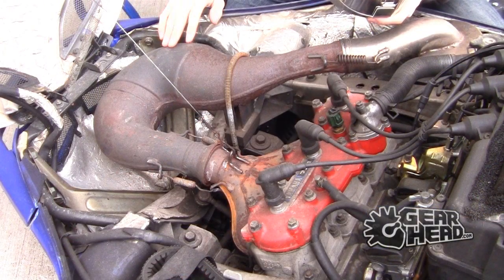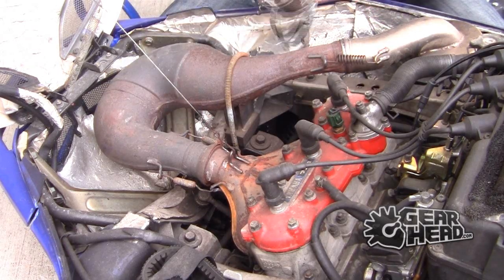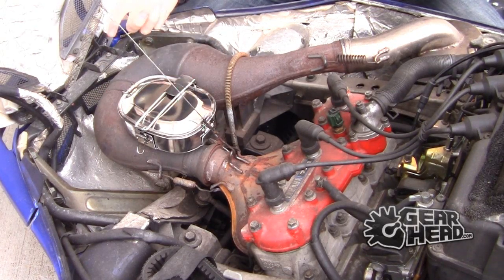We now got our hood open. What you're going to want to do now is select the spot where you want to put your Muff Pot. For me, I like this spot right here. It's going to produce a lot of heat. My Muff Pot is going to be able to fit in it easily and my hood is going to be able to still close down when I go to ride.